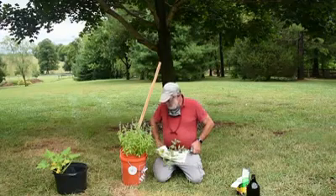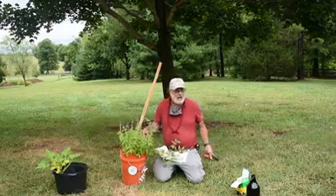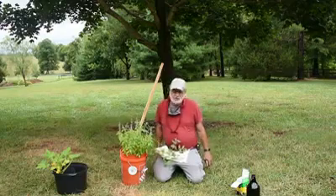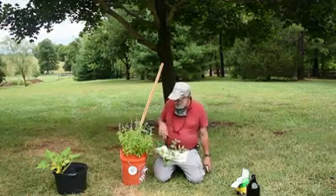So a couple of things I want to show you about our plants today. Our project here hasn't been grand, and that's good. I'm glad it's not super, because you're going to look at it and say, well, mine doesn't look as good. Well, yours better look better than ours, hopefully. So I want to show you a couple of things.